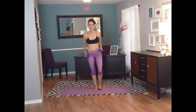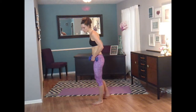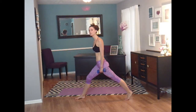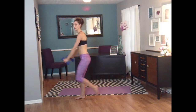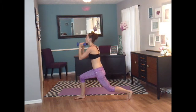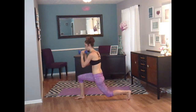We are going to do a lunge with a bicep curl pulse combo. Bring it up. Pulse: four, three, two — bring that leg in. And four, three, two, and up. And four, three, two, and up. Last one — four, three, two, and up. We're going to keep going with that pulse — four, three, two. Watch my back leg. Lift. Four, three, two, and lift. And four, three, two. Last one — four, three, two, and lift.